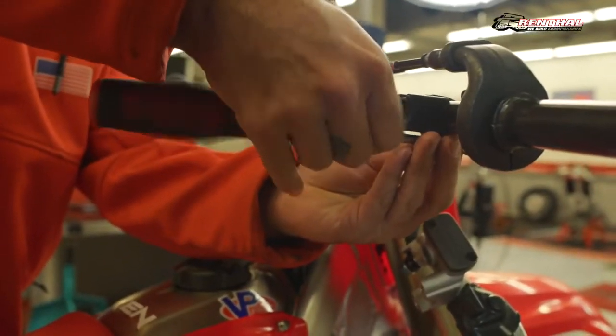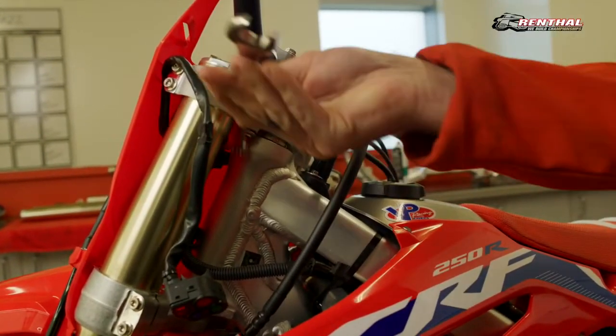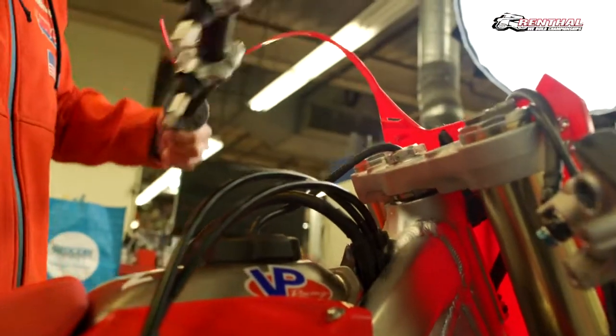To get started, you'll begin by removing your controls from your existing handlebar and loosening your existing handlebar bar mounts. Then remove your handlebar and remove your bar mounts.